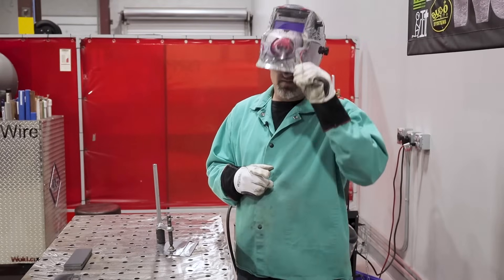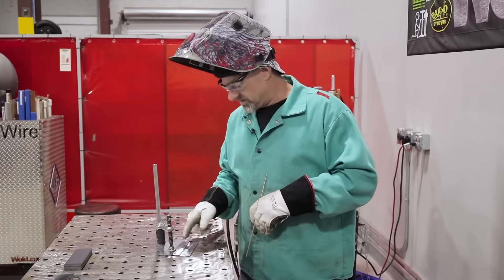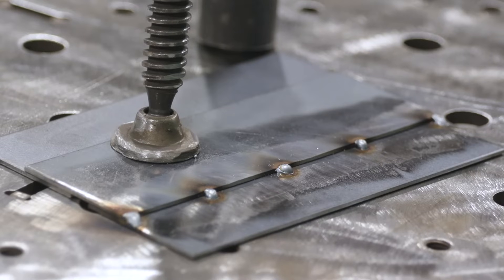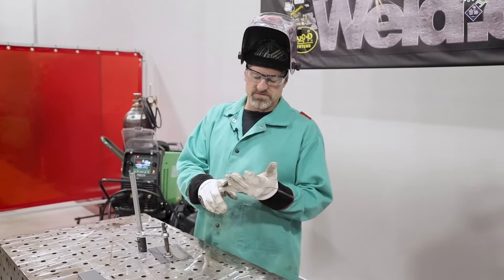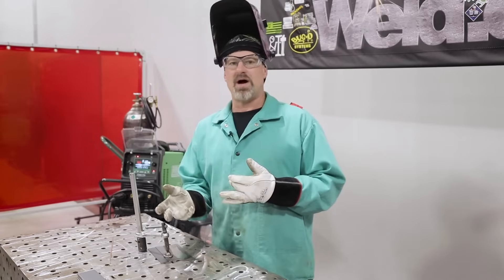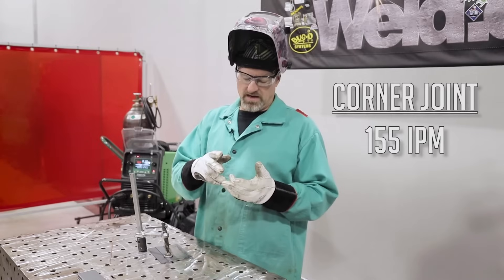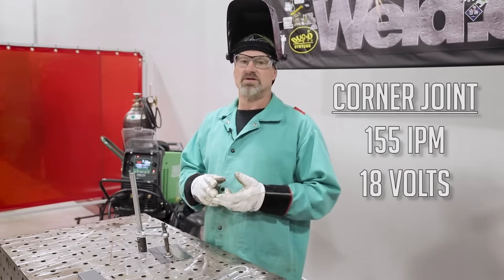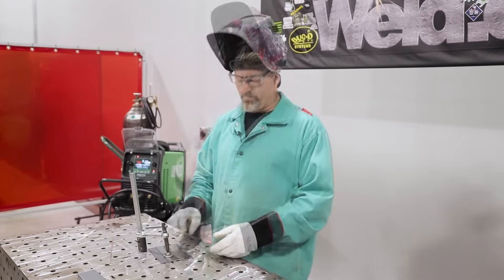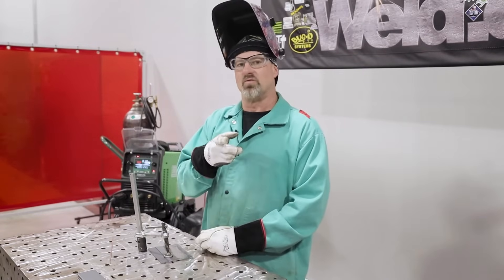Everybody out there likes easy and so do I. The eyeball was watching the fitter on this one, so that's why there's a good fit up. I'll tack it up — put four or five tacks on it and then weld in between the tacks. We started out with the preset on the corner joint, which I didn't like — it wasn't hot enough. So we jacked it up, kept the same wire speed of 155 inches per minute and jacked the volts up to 18 volts. Now for the lap joint I turned it up to 18.5 volts at 170 inches per minute and readjusted the metal thickness setting to eighth inch.